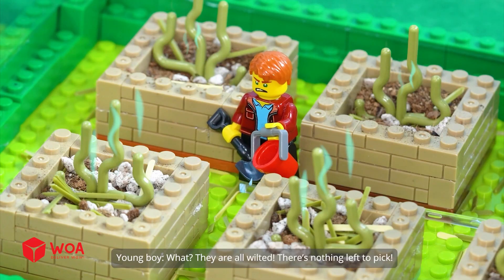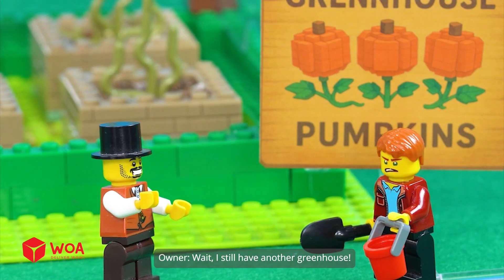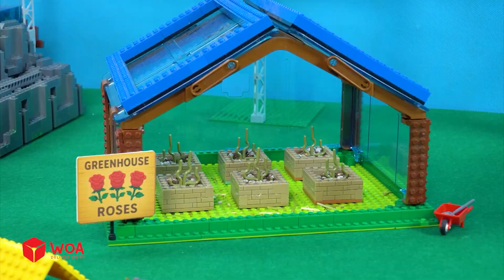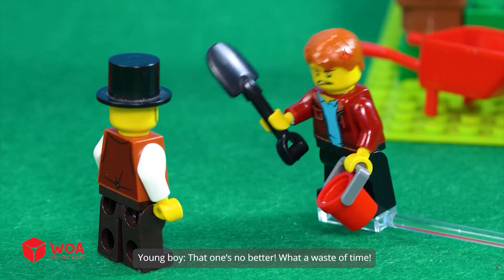What? They are all wilted. There's nothing left to pick. You scammer, give me my money back. Wait, I still have another greenhouse. That one's no better. What a waste of time.